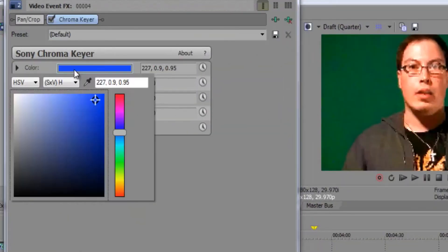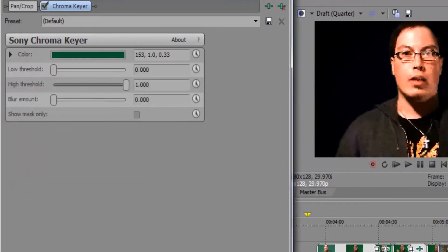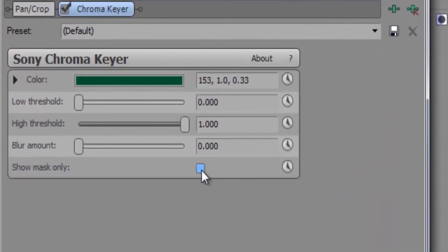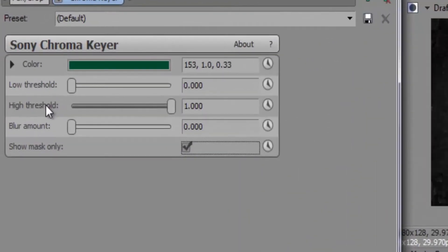It will allow you to select your color. Press the Color Picker button and pick an appropriate area to key out. As you'll see, it turns black when you pick out a certain color — it picks out a color according to the intensity of the video. But it doesn't look perfect, so a way to preview your finished keying is to check the box labeled Show Mask Only. The white details represent how well you keyed it out. You need to adjust the low threshold, high threshold, or blur amount to get a good result.